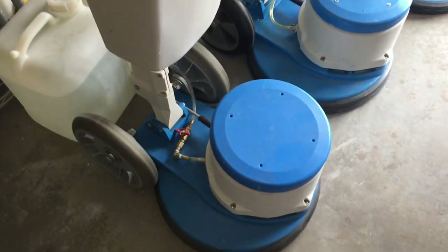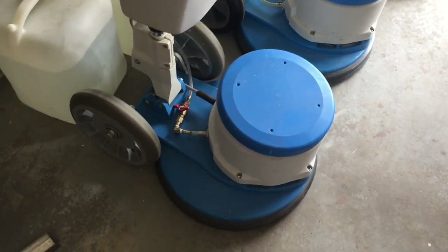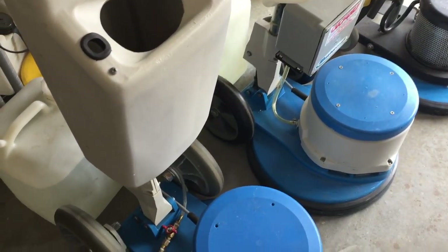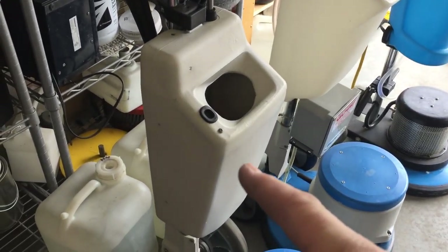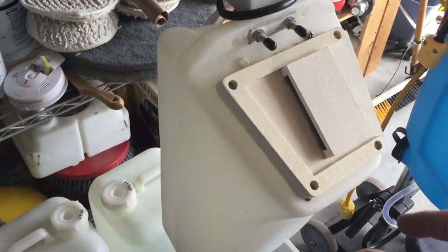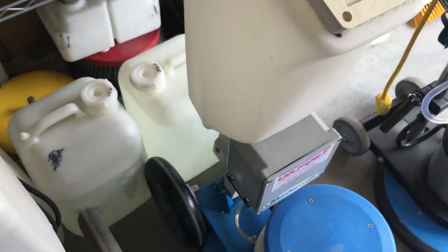I picked it up because they're such a good machine and they were discontinuing this particular model. I wanted it because it has the handle release up top — center feed, 74 or 75 pounds something like that. And of course I did the modification with the big wheels on these ones.